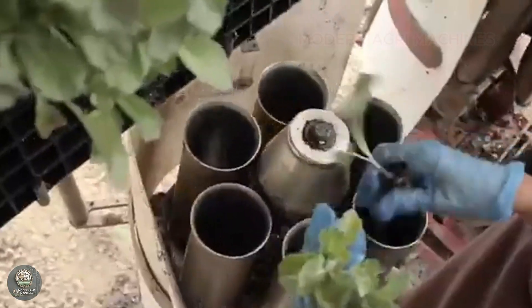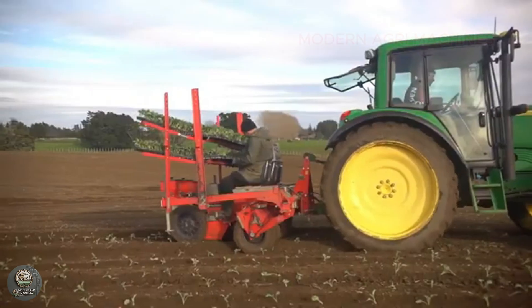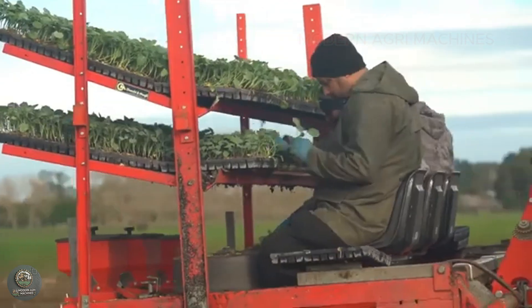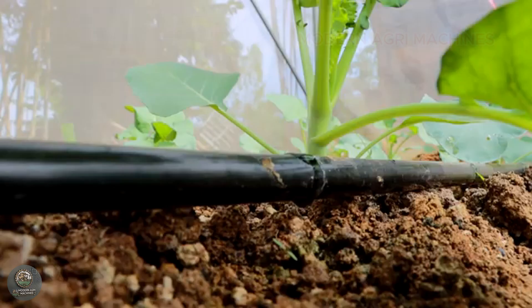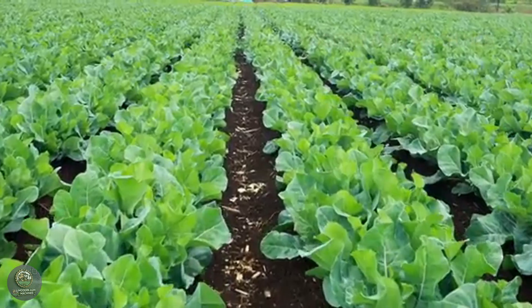After about four to six weeks, when the seedlings have grown true leaves, they are ready to be transplanted into the field. The plants should be spaced 45 to 60 centimeters apart to give them enough room to grow. Cauliflower thrives in well-drained, nutrient-rich soil. Adding organic compost or balanced chemical fertilizers will help the plants grow stronger.